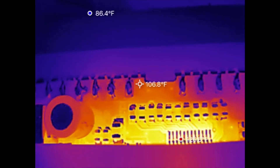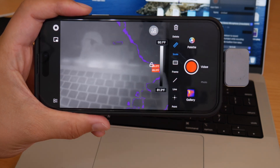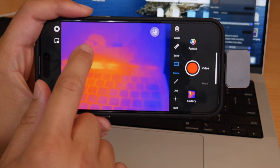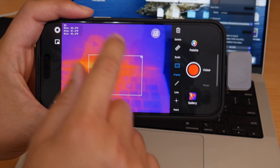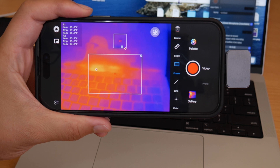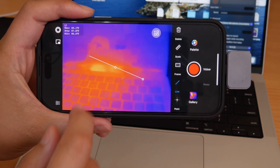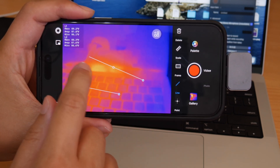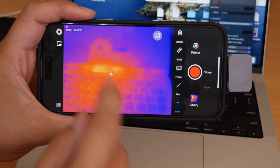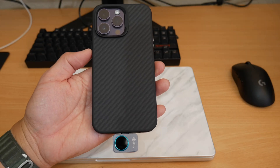In professional mode you've got four additional options. First is Scale, which maps temperature from the lowest to highest and gives you a graph. Next is Frame, where you can frame an area and see max, average, and minimum temperatures — you can add multiple frames. Then there's Line, letting you draw a line and view the temperature distribution along it. Finally, Point allows you to select a specific point or area and get a current temperature reading. You can run all four simultaneously.